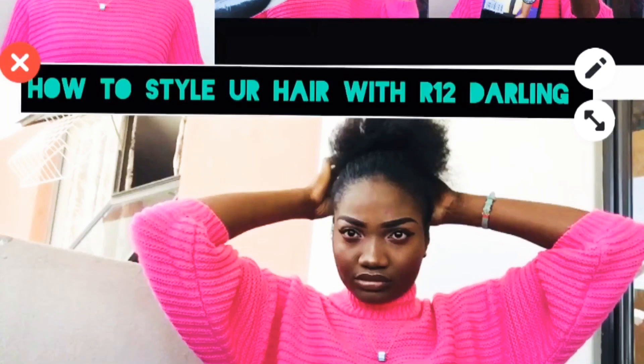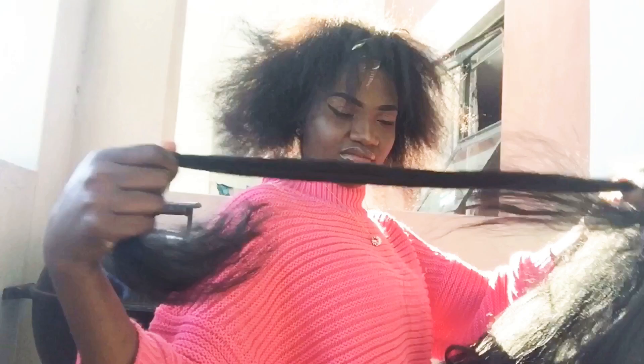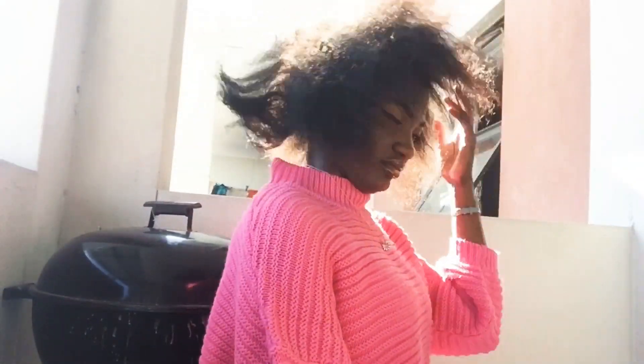Hey guys, welcome to my YouTube channel. Today we're going to talk about how to style your hair with tavel. Step one: make sure you divide your hair into pieces so you can pick them up one by one.